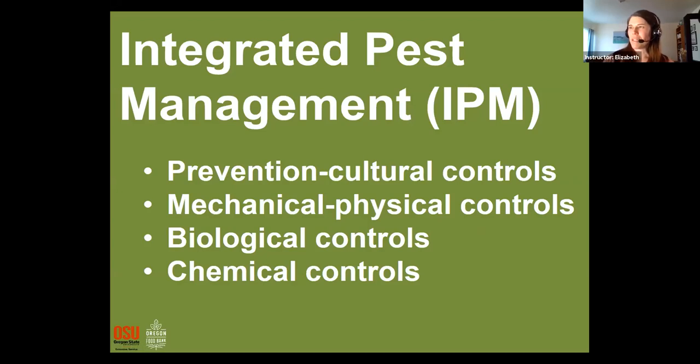Integrated Pest Management is really about thinking through the situation when there's a problem disease or pest in our garden and tailoring the solution to the problem. For prevention, we focus on cultural controls — like cleaning up fallen plant material that pests could hide in or reproduce in. Mechanical methods could be as simple as picking slugs off a plant. Biological controls would be building habitat for beneficial insects that eat the pests we want to get rid of. And sometimes we do resort to chemical controls when other methods don't work, but we want to use those really carefully and cautiously.